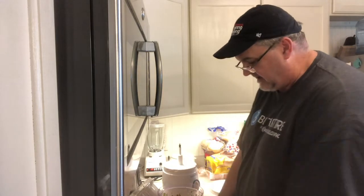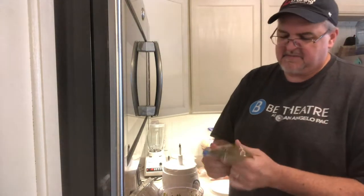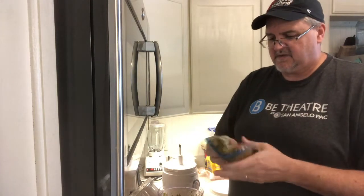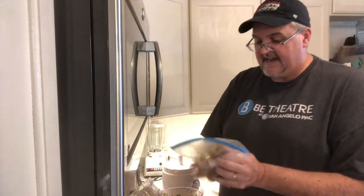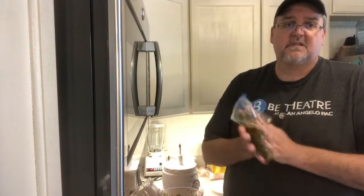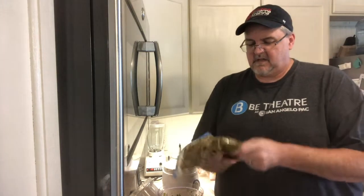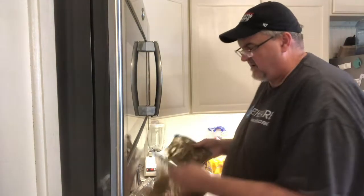Throw that in, get rid of all the air, and work the sauce all over the meat. Sometimes I'll do this in a pan or a bowl, but our fridge is pretty full — we've been cooking a lot. We're trying to do one home-cooked meal a day or every other day and cook enough leftovers for the next day or two, maybe for lunch. So we got everything covered up. I recommend letting it sit for two or three hours. It's three o'clock right now, so we'll throw this on the grill around 5, 5:30, 6. One Arm Brewing — we'll be back.